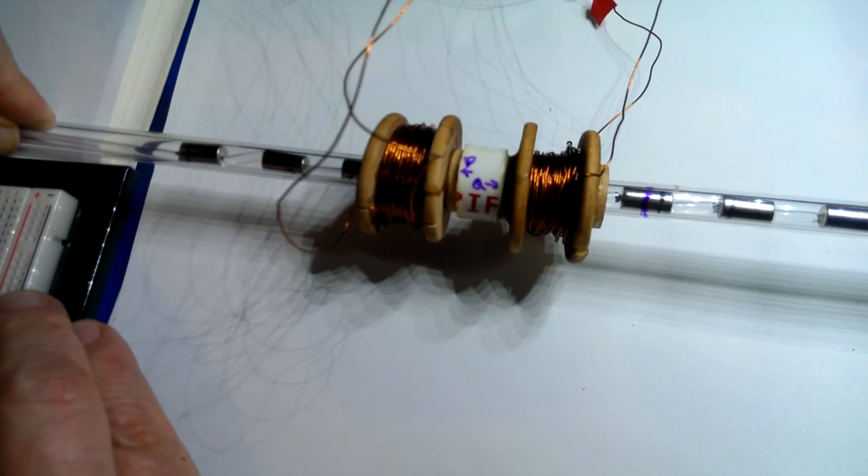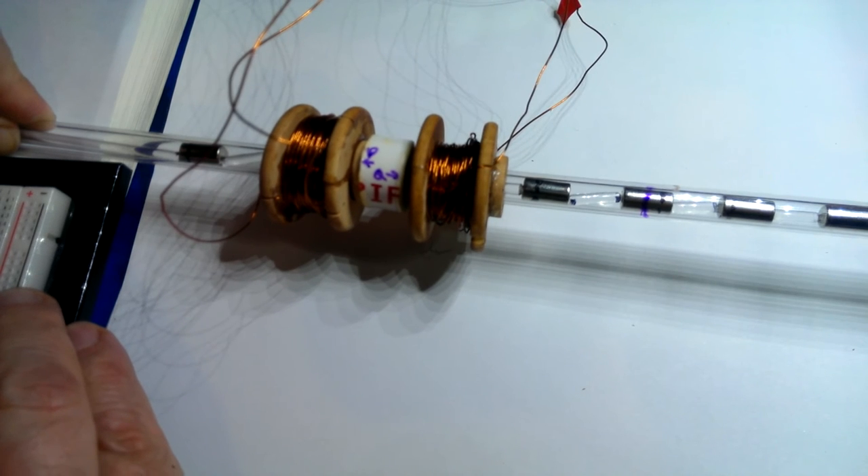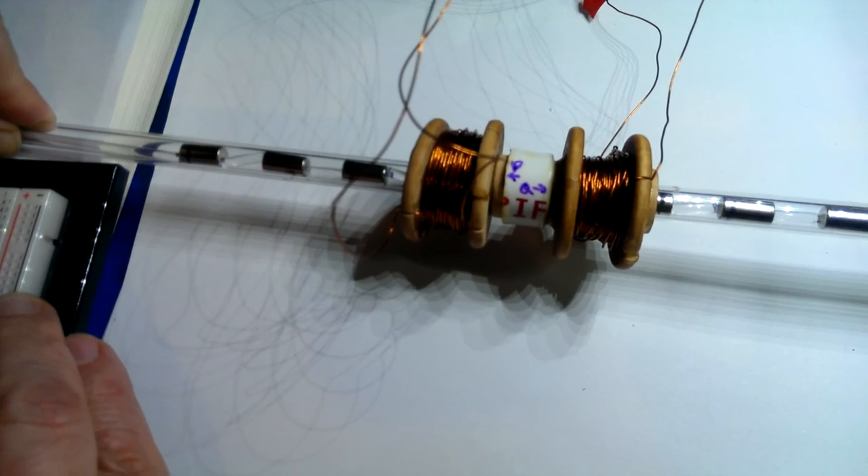All of this is being controlled with an Arduino with a motor shield. It's using 12-volt power right now, but actually it's limited to 2 amps by the motor shield.